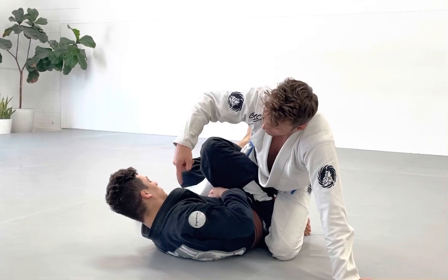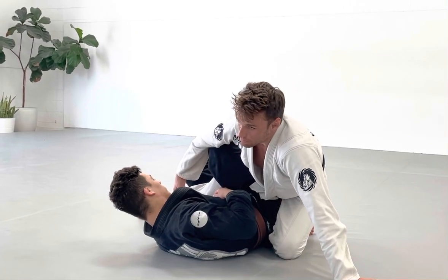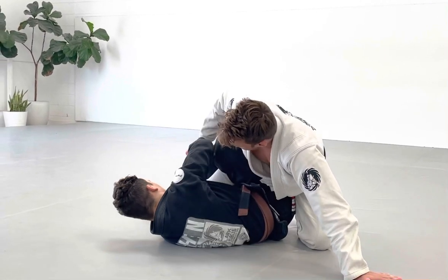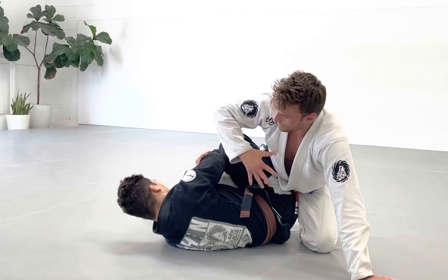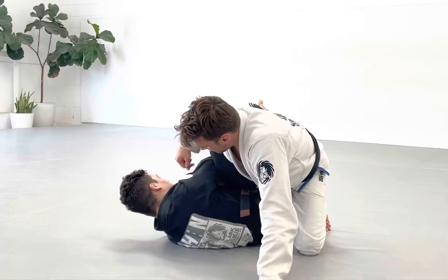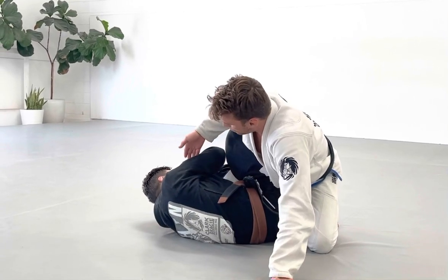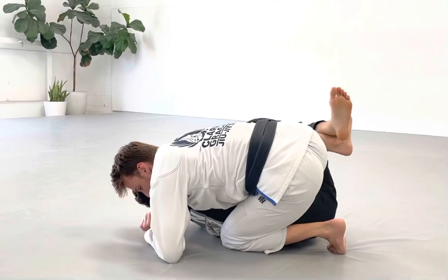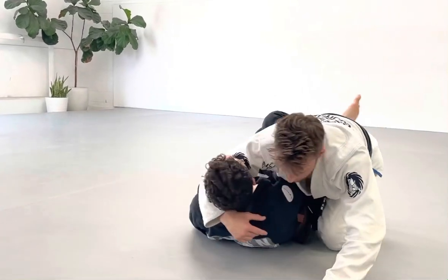Either way, his defense — or his attack in this case — defending the leg drag or his attack on the knee bar is going to be the same. It's just him holding this leg. Him holding this leg is also going to create a stalemate for me to pass in the leg drag. But I'm very close to finishing the knee bar, and as long as I keep the head under control, I'm passing here.